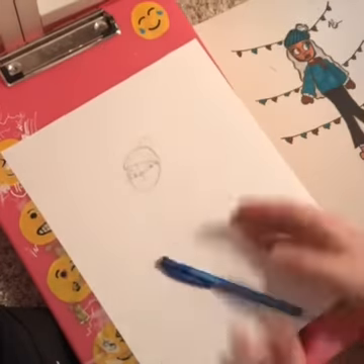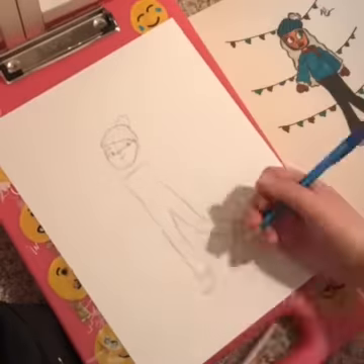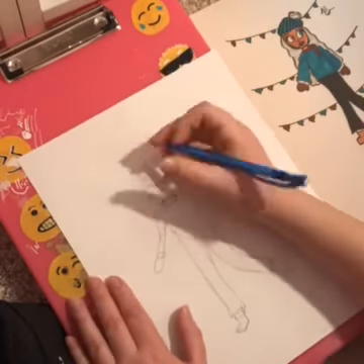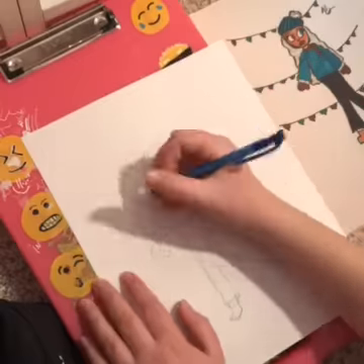I don't really know what to say about this — I just copied it exactly how it was but in my style, so this is like a 'draw this in your style.' I'm only doing one today because it's my friend's. I really like drawing this because I don't usually draw scarves and coats that much.